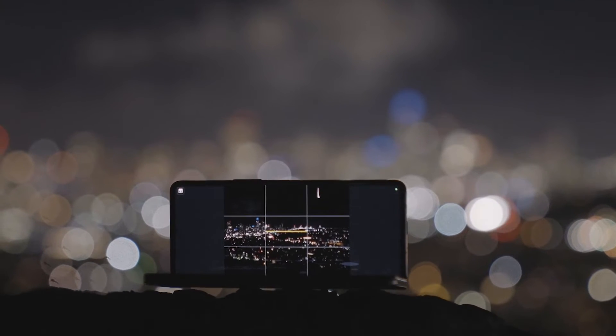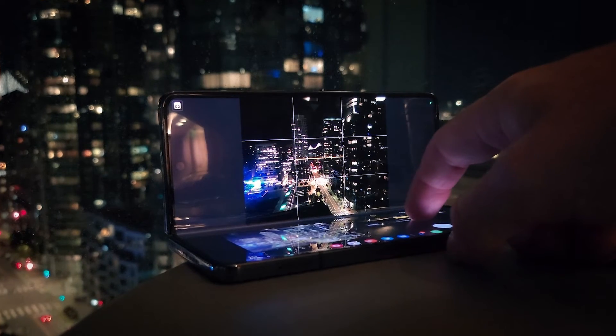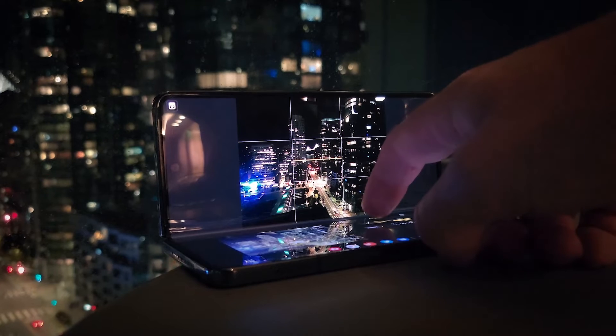Hello everyone! Michael Shamelim here. I'm a professional landscape photographer based out of San Francisco, California, and in this video I'm going to show you how you can shoot night cityscapes with the Samsung Galaxy Z Flip 4. We're also going to be covering the Galaxy Z Fold 4, and I'm going to show you how I edit images captured with the Expert Raw app.